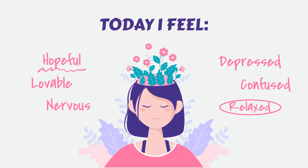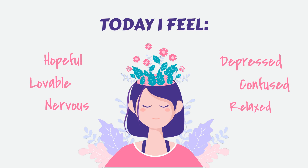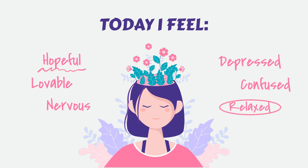Take a few more moments to simply be with yourself in this state of relaxation and tranquility. When you are ready, gently open your eyes and bring this sense of peace with you as you move through the rest of your day. Remember that you can return to this meditation whenever you need a moment of calm and stress relief. May you carry this sense of peace and tranquility with you always.